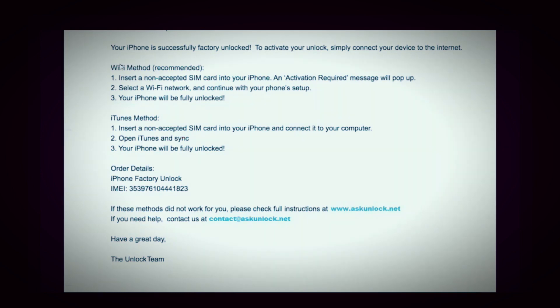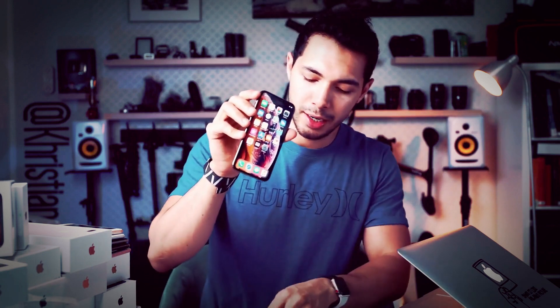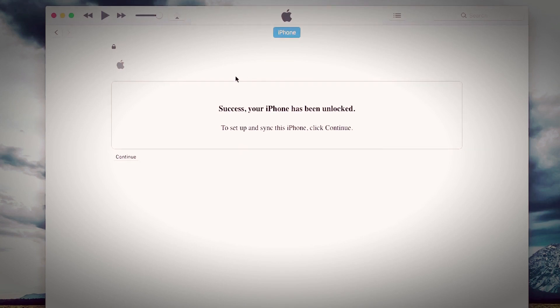There are two methods you can use to activate your unlock. The first method is to connect your phone to Wi-Fi, and the second method is to connect your phone to iTunes. Make sure you have a SIM card inside your phone — it can be from any carrier, your new one or your old one, doesn't matter. Then we're going to use the USB cable to connect the phone. Once you connect it to iTunes, make sure you're running the latest version of iTunes, and you're going to get a message on iTunes saying that the phone has been successfully factory unlocked. And it is as simple as that — my phone is now fully unlocked. I can use it with any carrier.